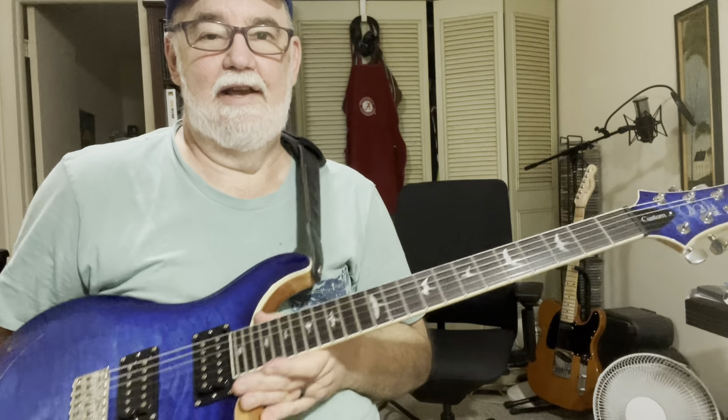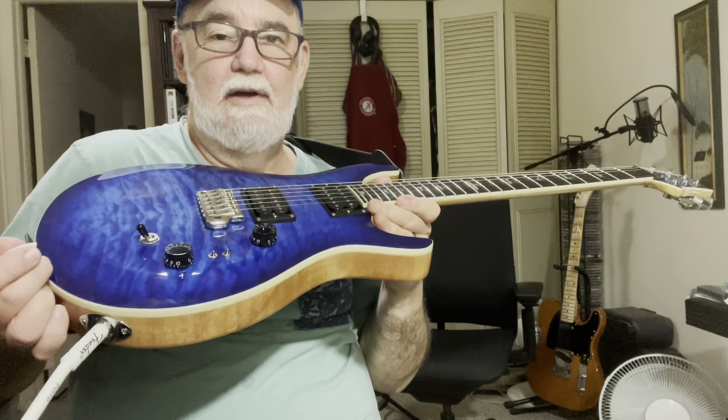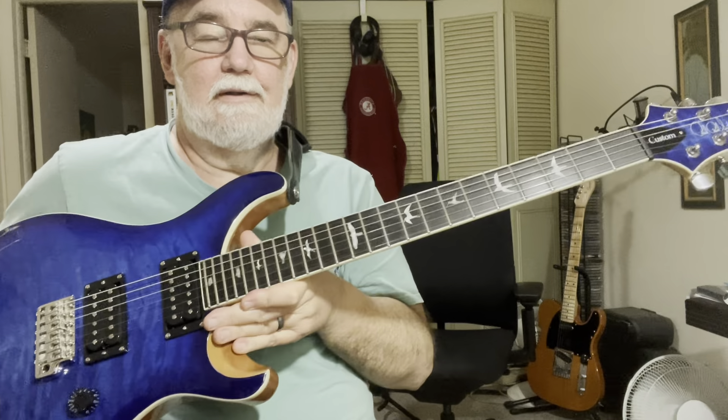So anyway, I did get it. You'll be seeing this a lot in future videos of mine. I'm a very happy camper with this guitar, I must say.